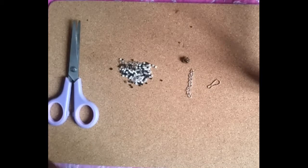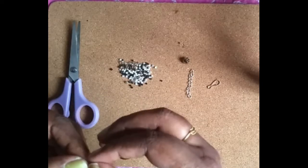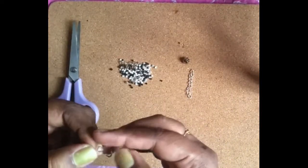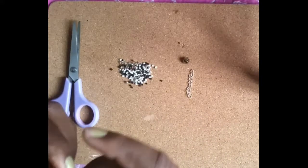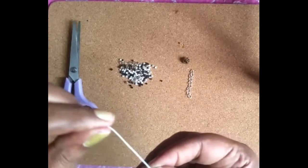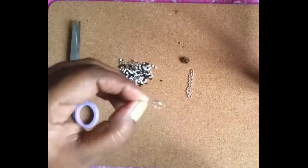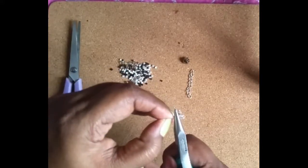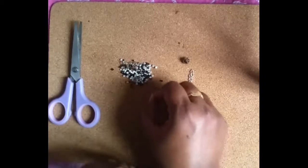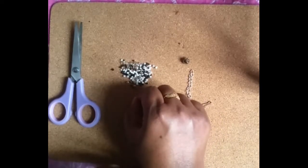This is a clasp of 1 strand. I will press the same way. Okay, still a bead here in the middle. I will randomly add beads on.